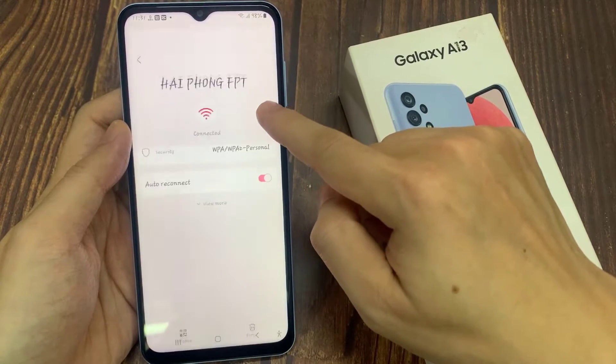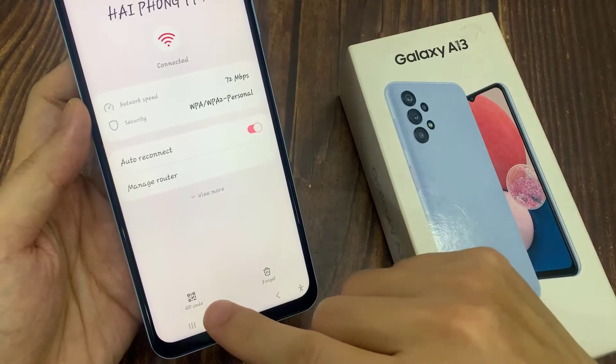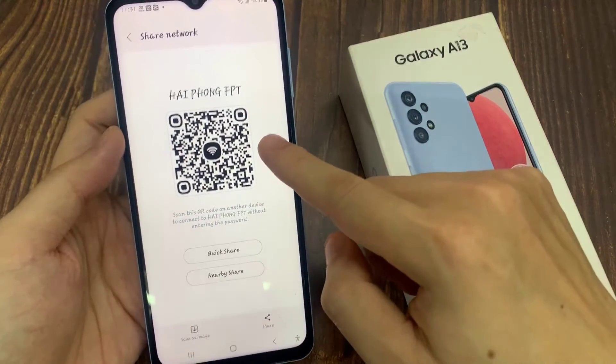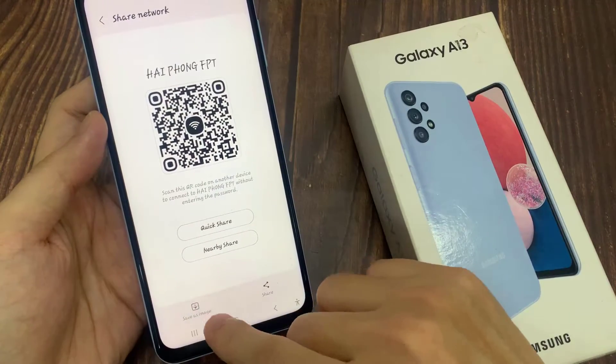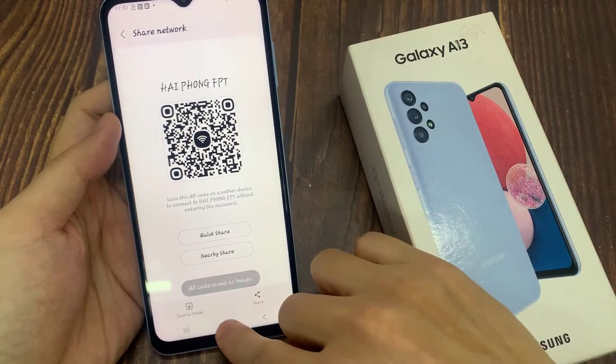Tap on the Settings icon. In Settings, tap on the QR code — there should be a QR code somewhere on the Settings page. Tap on that, and then tap on Save as Image. With this image you will be able to find out your forgotten Wi-Fi password.